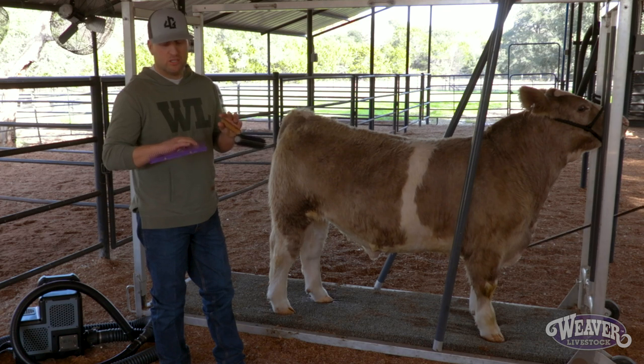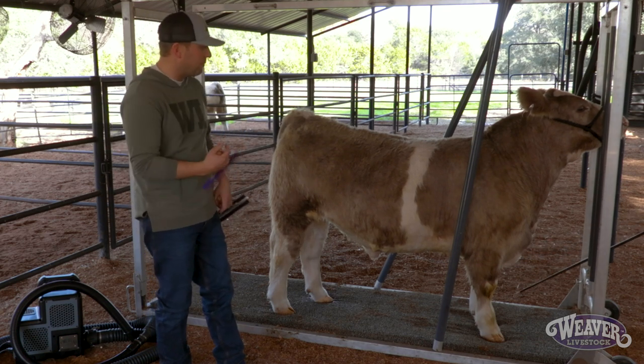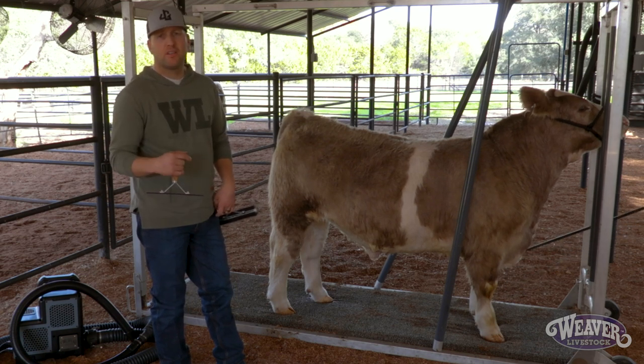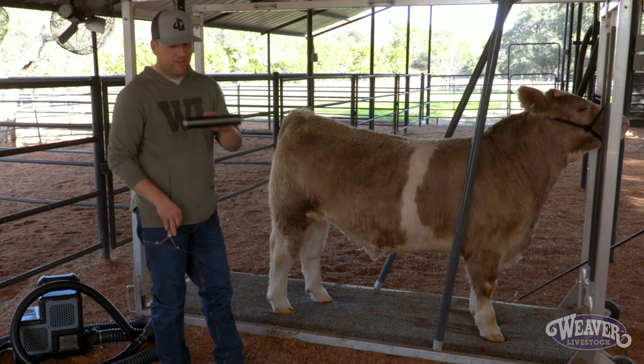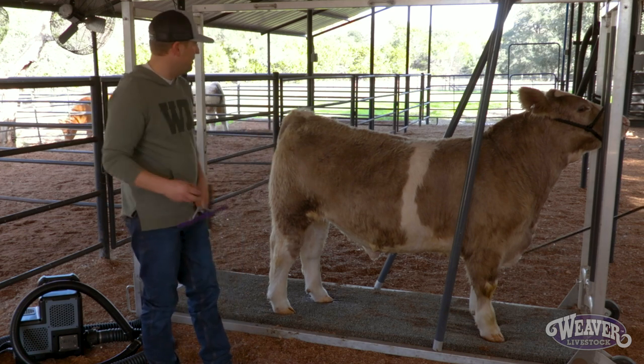My go-to combs are a plastic fluffer. This one's got pretty nice hair — if he didn't have as good of hair we might go to a regular tooth comb — but we're going to use a plastic fluffer and then we've got our wide range fluffer. I'm going to use them both in tandem here.